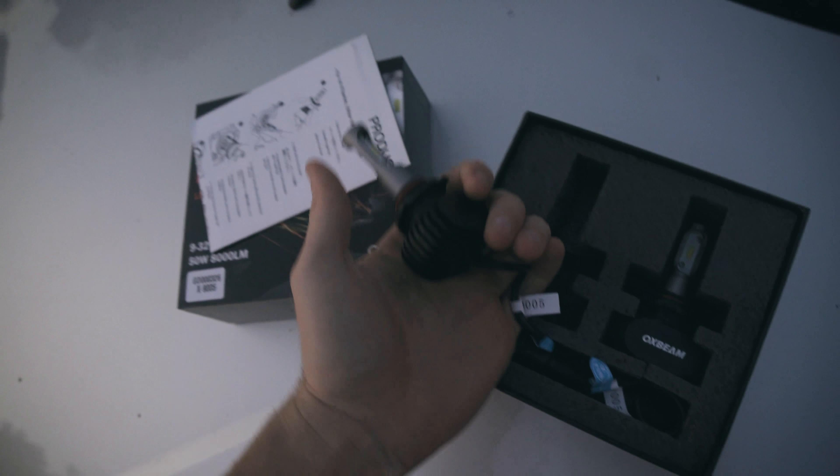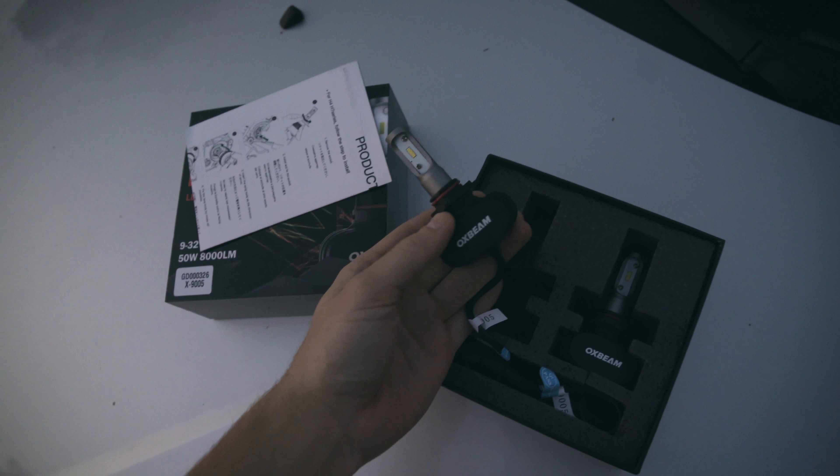I haven't really tested them yet, but they've got like the whole aluminum construction. They just look really nice. So I hope these are easy to install — it's almost dark so I need to get to it.